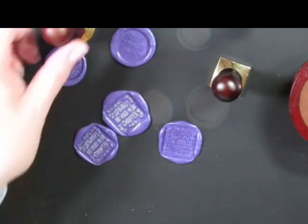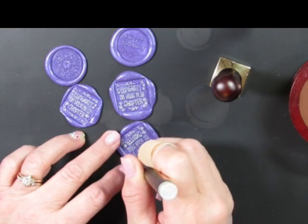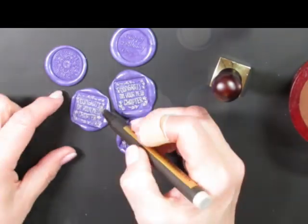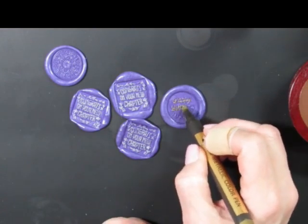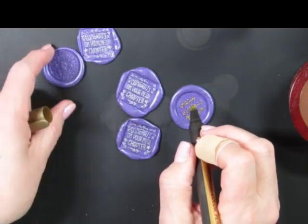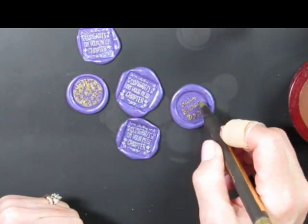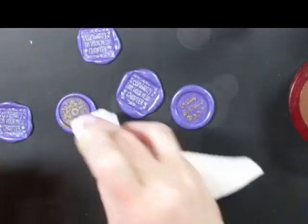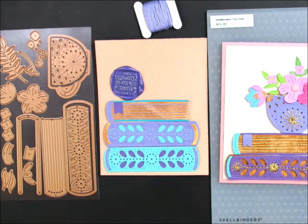One fun thing when working with wax seals is to take a metallic paint marker and color over the wax seal impression. This is just an extra step that helps the impression pop. You can use wax seals not only on envelopes but on the cards themselves — they add nice dimension. I'm using a silver metallic marker; Spellbinders sells these as well. They also have a wax seal starter kit that includes a silicone mat, a warmer, and tea lights. I'm now switching over to a gold metallic marker, which looks really nice with the purple.